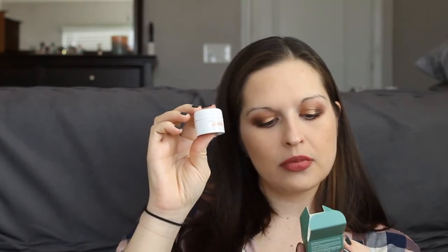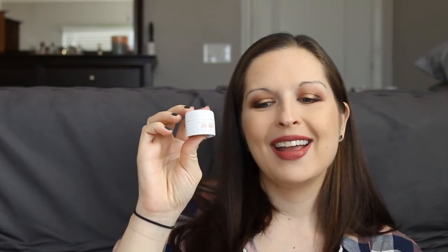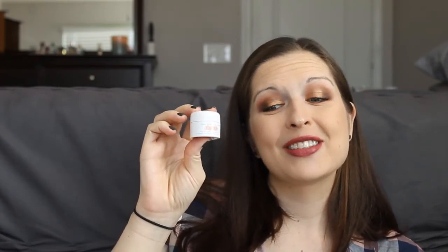Next we have La Mer — their Soft Cream. La Mer did come in that first box too. This is apparently incredibly expensive like everything else I'm pulling out. This little sample is 0.24 ounces or seven mils, which works out to forty-five dollars for this tiny amount. Okay, Sephora, okay.